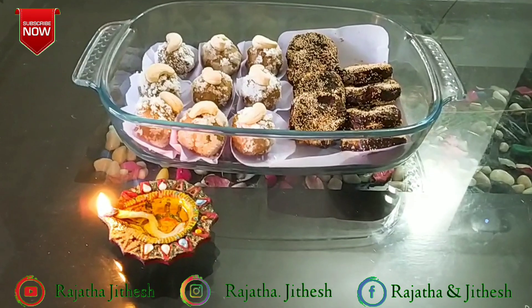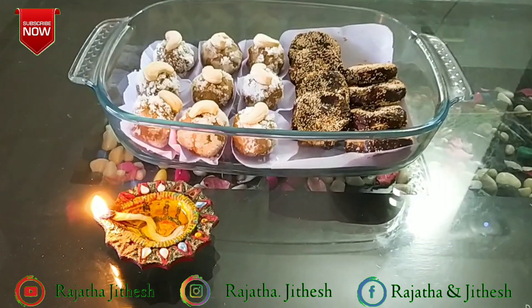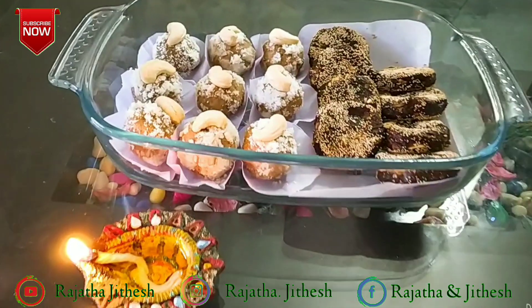We are going to come back to the sweet recipes in the bakery. We will compromise the taste. We are going to prepare healthy Diwali sweets with healthy sweet recipes.